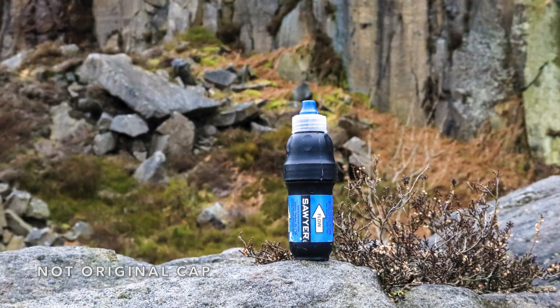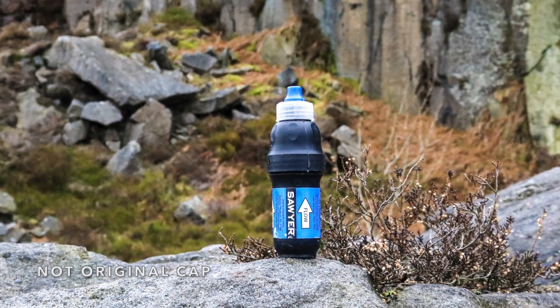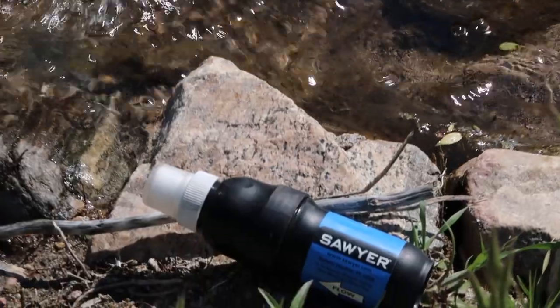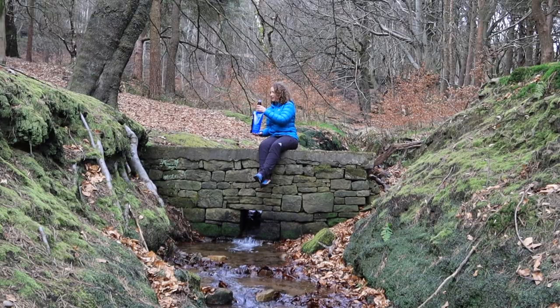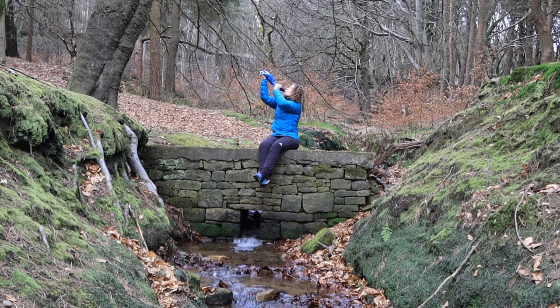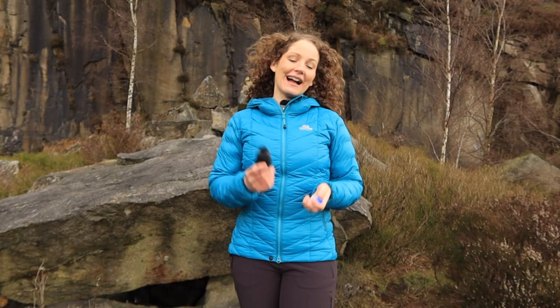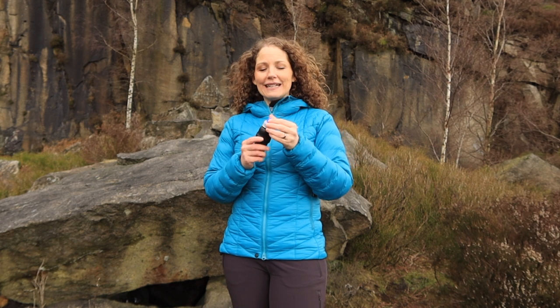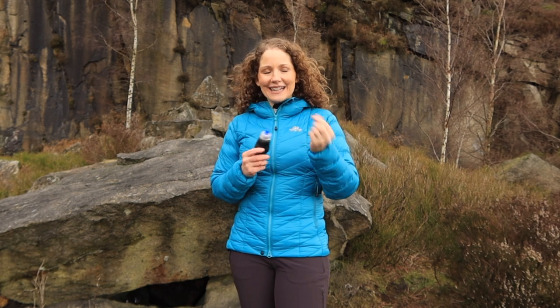The filter with the cap weighs in at only 72 grams, which is less than three ounces. The filter comes with a built-in push pull cap so you can spray water straight into your mouth or use it to fill a water bottle. You can replace the push pull cap with a standard water bottle top — I like to get a sports one with a flip lid so you're not having to worry about the cap getting lost all the time.